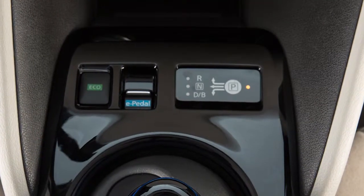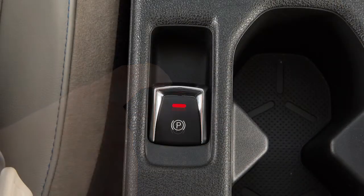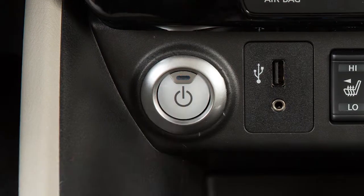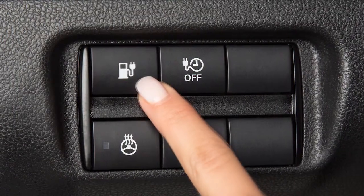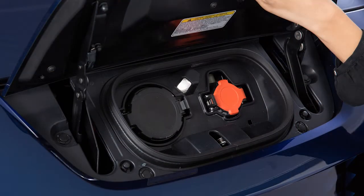To begin quick charging, ensure that the vehicle is in park. Apply the parking brake and place the power switch in the off position. Unlock the charge port and open it by sliding your hand under the lid and raising it until it locks in place.